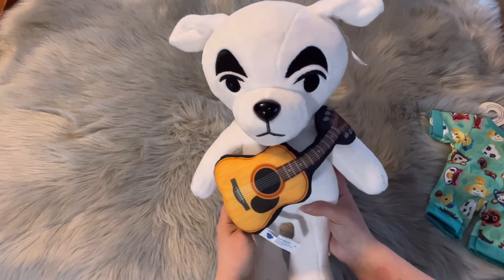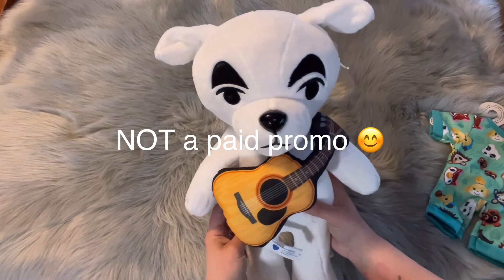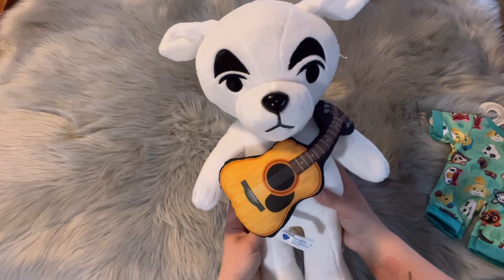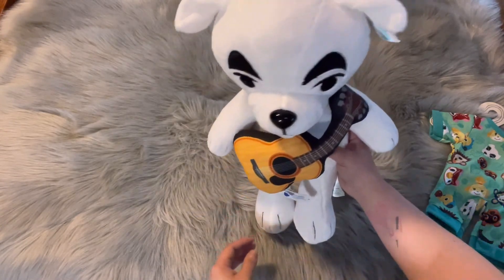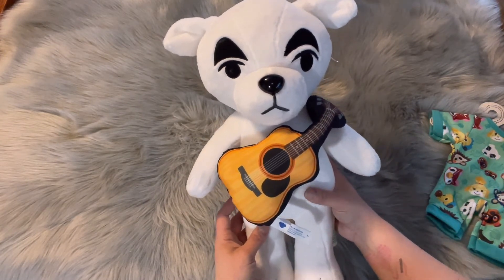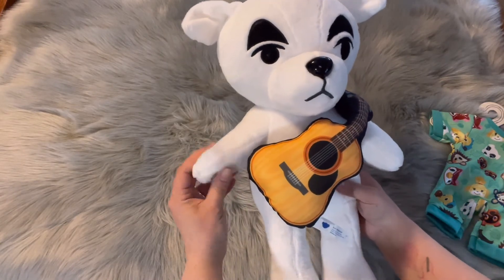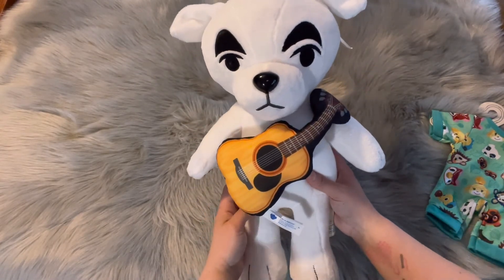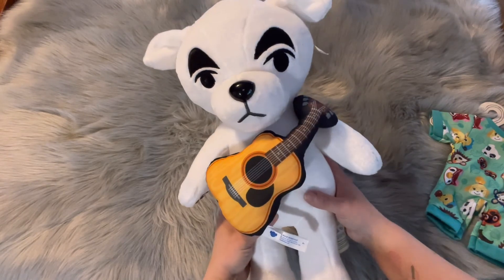By the way, this is not a paid promotion of any kind — I don't get any kickback for doing this. I just wanted to share that I was super excited to find this adorable KK Slider at Build-A-Bear Workshop. I think it's totally worth it. Anyways guys, thanks for watching this impromptu unboxing video, I hope you enjoyed it. We'll let KK play us out — thanks again, take care, we'll see you in the next one!